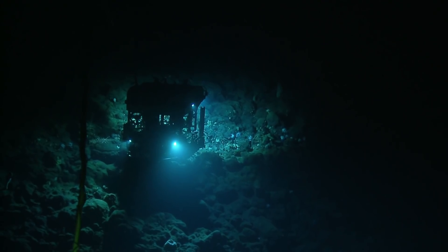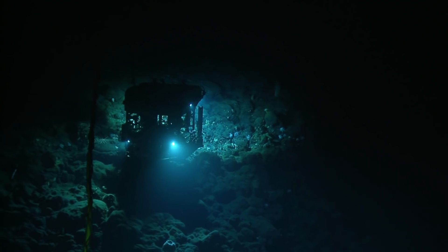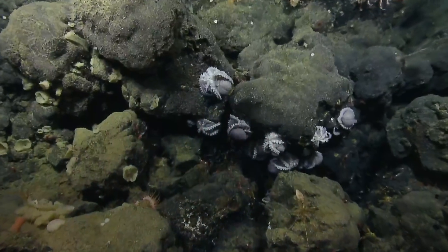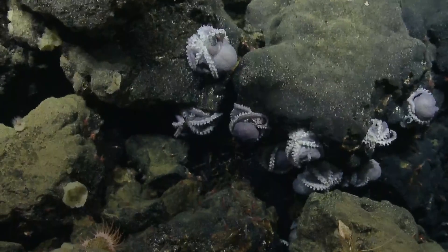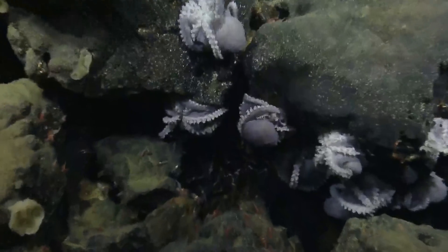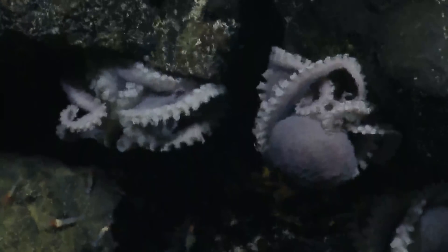She is very active right now, the mantle is kind of the other direction too, that's why I was curious. She might be laying her eggs — it's possible. She's not in that upside down posture, she's very active. She's moving an egg, she has one in her arm.